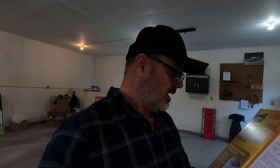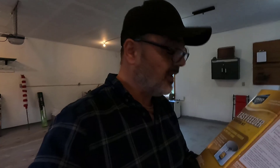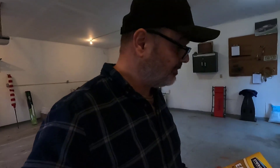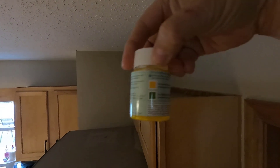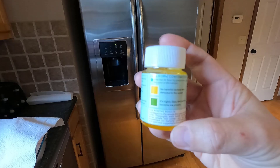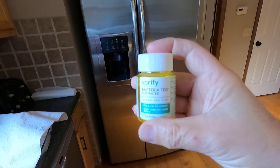I'll be linking all the products below in the description. I hope you learned something — this was a first for me and I'm hoping for cleaner, better-tasting water, even though it already tastes pretty good. You have to take all precautions. Two days later: the bacteria test is yellow, so we have no harmful bacteria in our water — we're good to go!